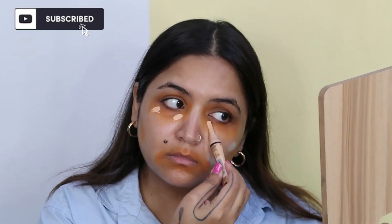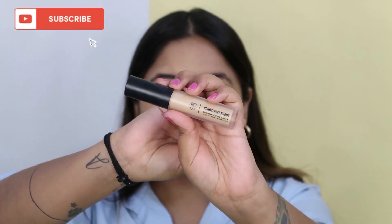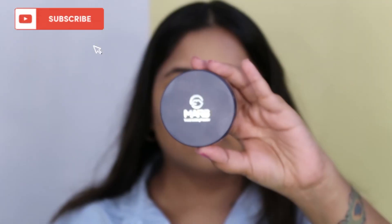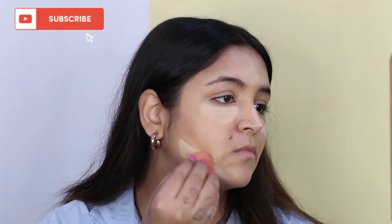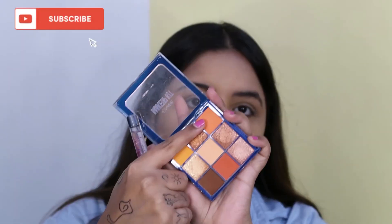We'll be using a color corrector — orange for pigmentation and green for pimple areas. Then we'll use a concealer in a similar shade to my skin tone, a lighter shade to brighten my under eyes and the high points of my face, and then a banana powder. All product details are given in the description box below.